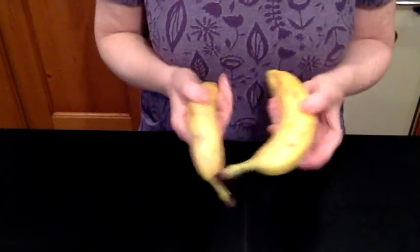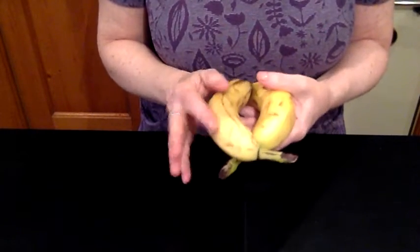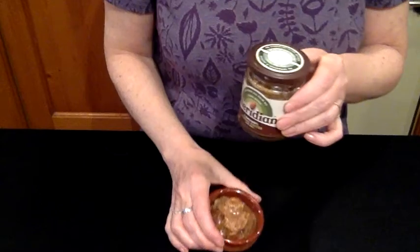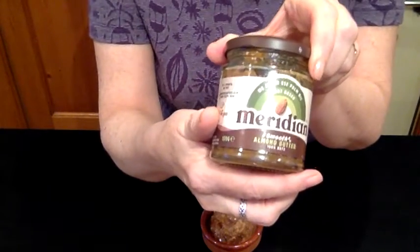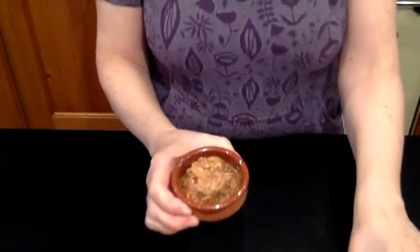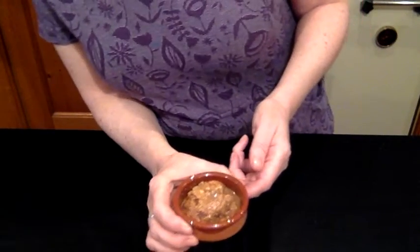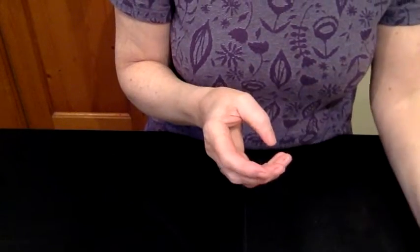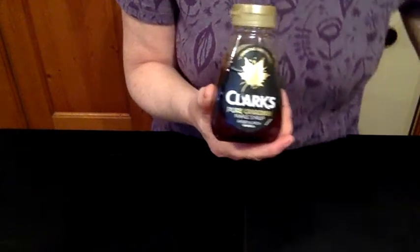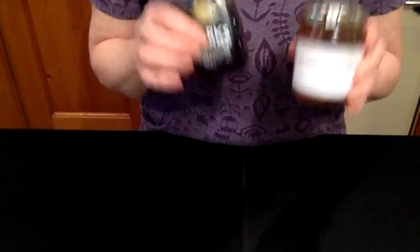We're going to use two bananas. Try to pick ones that are fairly ripe — the riper they are, the sweeter they are, and this is going to be our main sugar and flavour source. We're also using nut butter; I'm using almond nut butter but whatever type you have in the cupboard is fine — one quarter cup, which is 60 grams. Then a quarter teaspoon of sea salt, and either maple syrup or local honey, whichever you prefer.